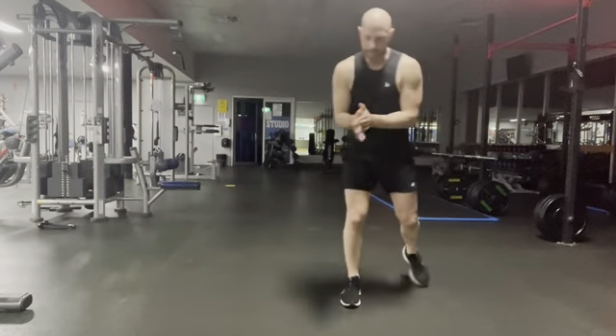All right guys, very well done if you stuck with it for the full 30 minutes. If you want to pair that with some core, I think Stacy's done a core workout — check that out on the Group Fit Facebook page. We will see you soon — peace!